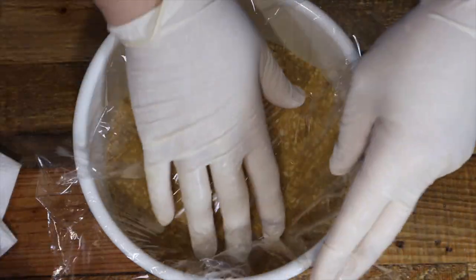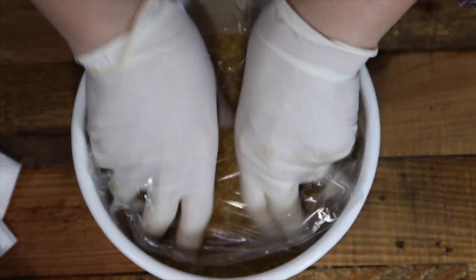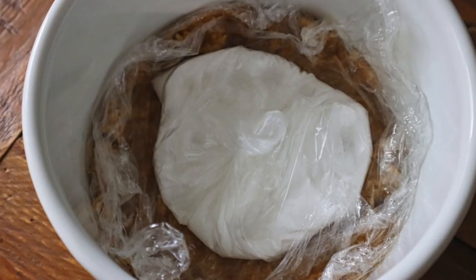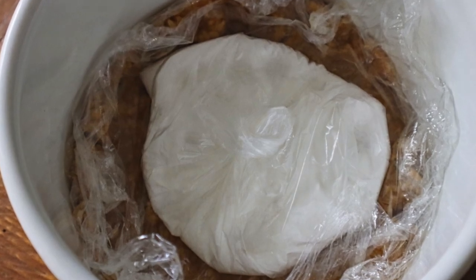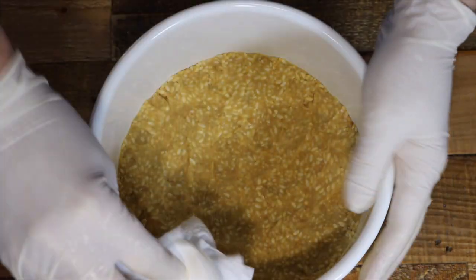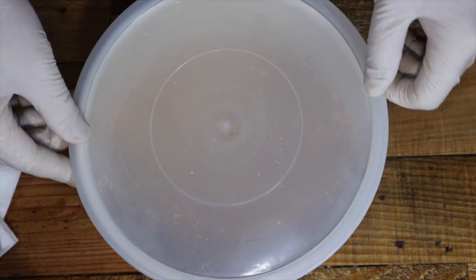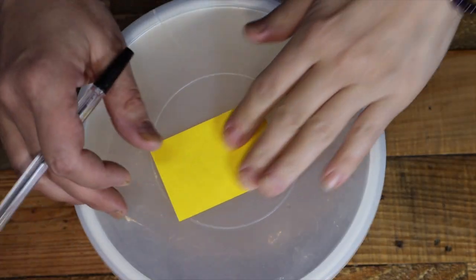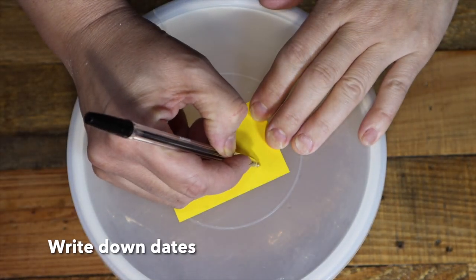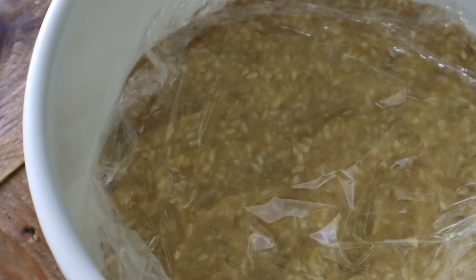Cover the miso snugly with plastic wrap to prevent air getting in. Place a bag of salt on top to hold it down. Wipe the inside of the container and around the lid with kitchen paper moistened with rubbing alcohol. Finally, tightly cover the lid and you are done.